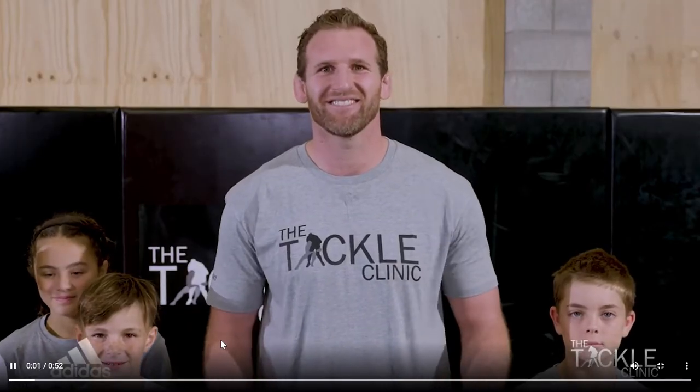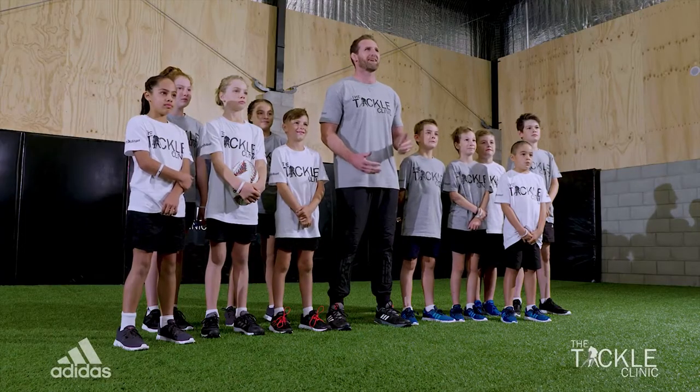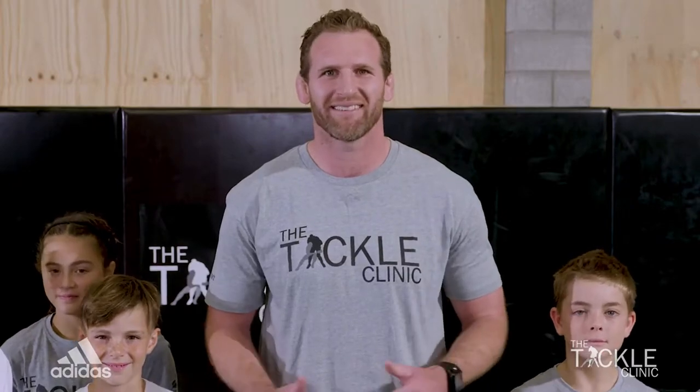Hi, I'm Kieran Reid and this is New Zealand Rugby's Tackle Clinic. The Tackle Clinic was set up to teach rugby players to position their heads in the correct position when making a safe and correct tackle.